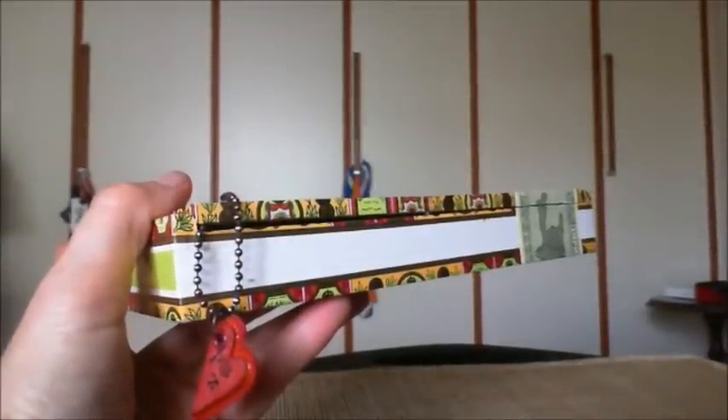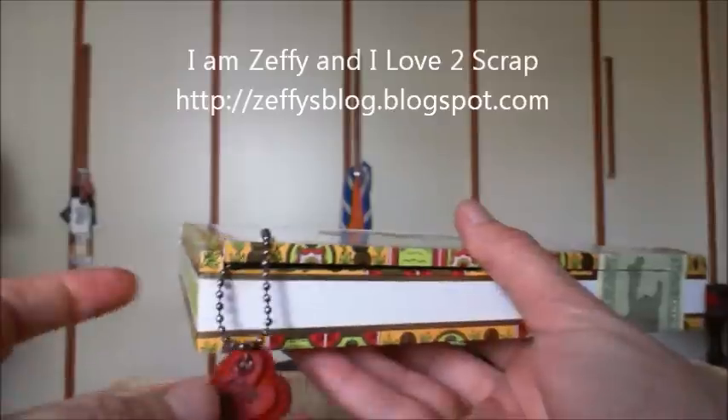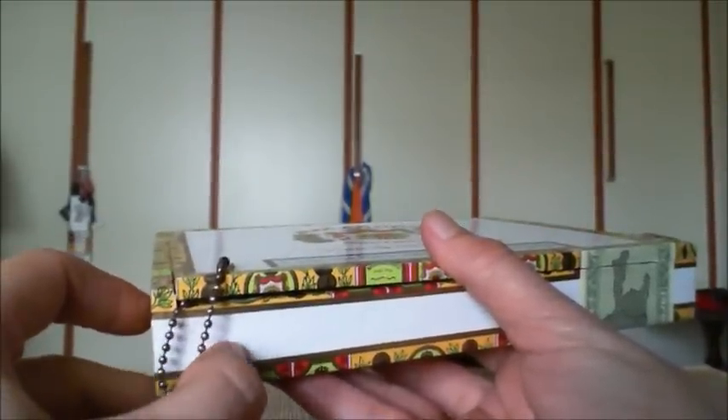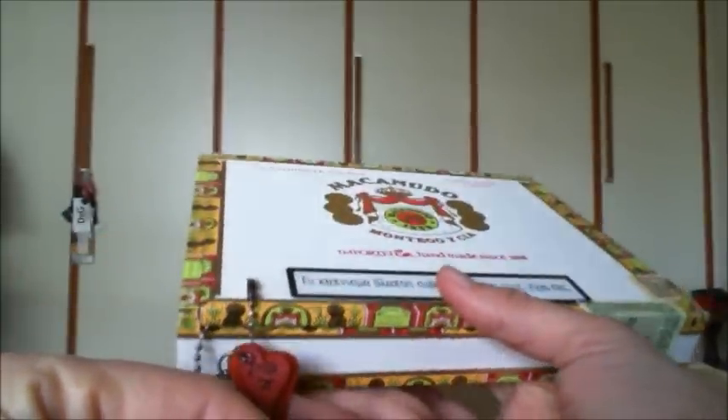Hi girls, this is Effie. I have just finished my husband's Valentine's presents for this year. I usually make him a little album in a box, so this year I decided to use a cigar box.